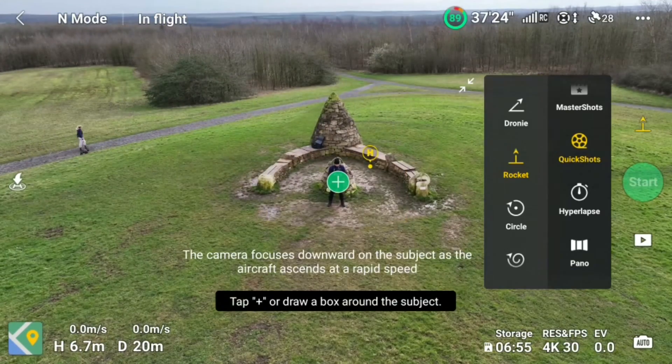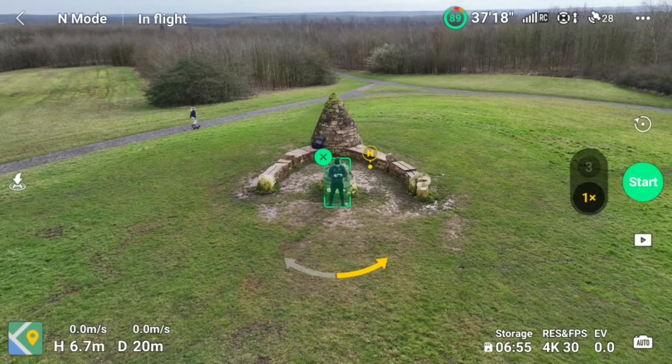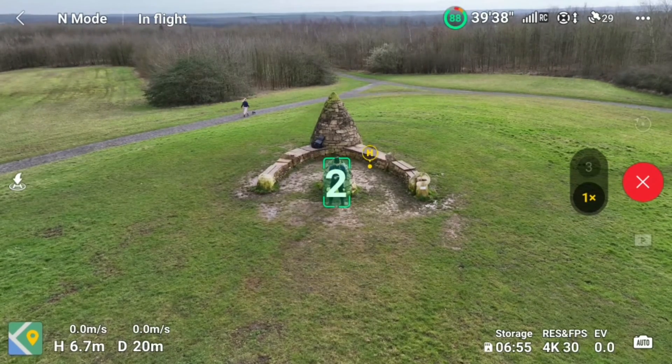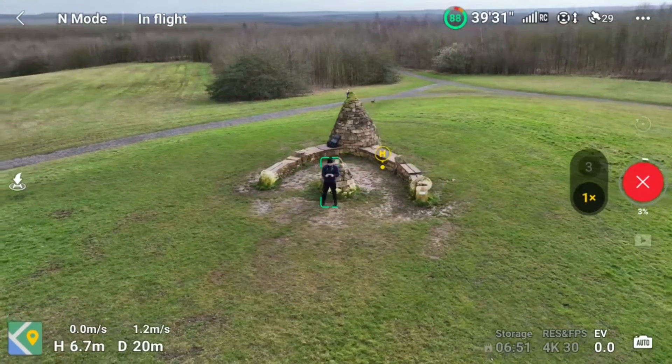The next one on the quick shots menu is called Circle — no guesses what that's going to do. You can do this left or right; in this case we're going to go right, which is anti-clockwise. The drone is just going to slowly but surely fly around me keeping me centre frame, as you can see from the screen recording.